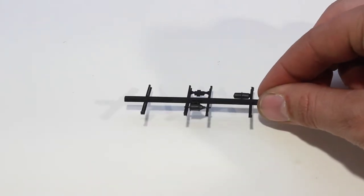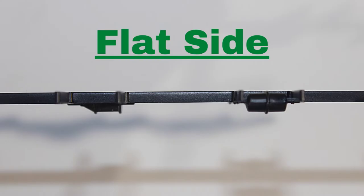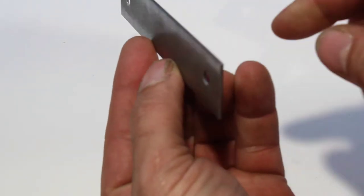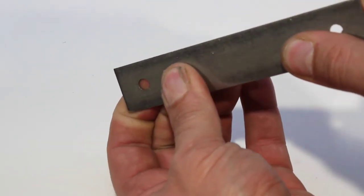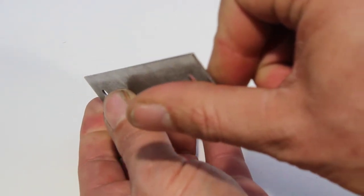Next is the under frame detail part. One side of this is flat and the other side does have parts protruding. Next we have a steel weight. You are going to want to look directly down the edge of the weight and make sure that it is straight, and if it's not you can just give it a little bend with your fingers until it is straight.